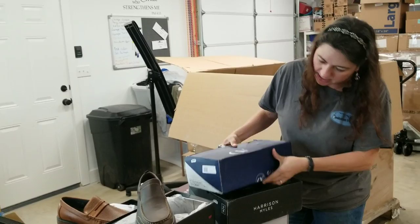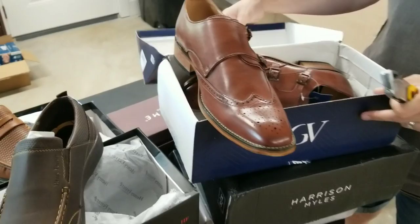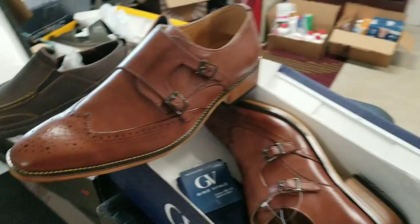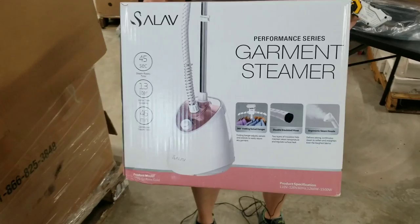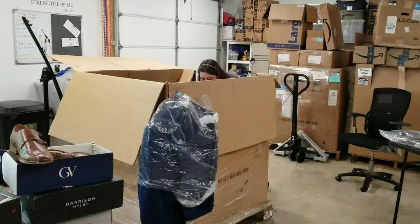Here's a pair of Gino Vitalis — look at those, just like those black ones we pulled out earlier but brown. And a garment steamer — this would be perfect for my Poshmark stuff. We'll have to check it out to make sure all the parts are there.